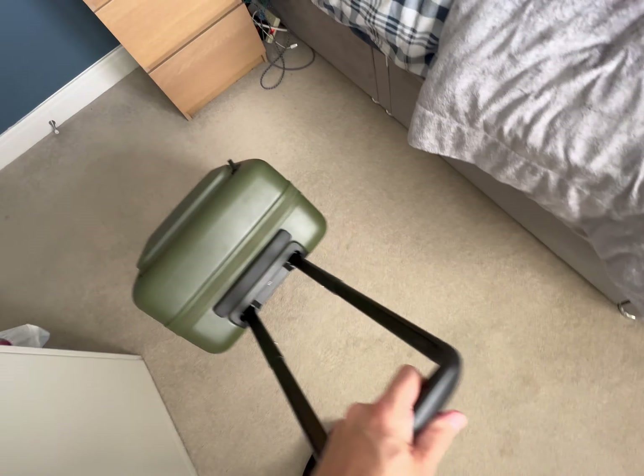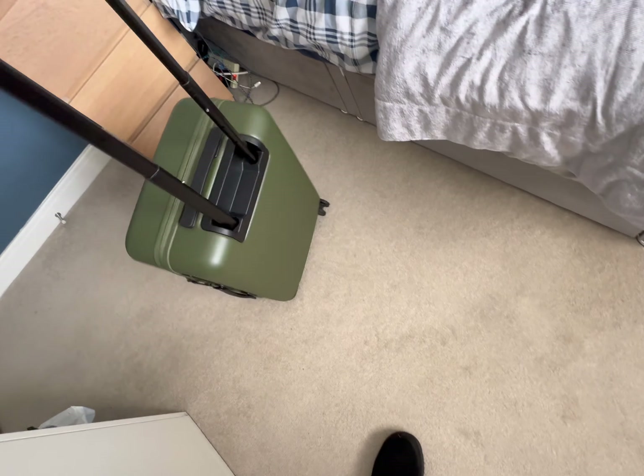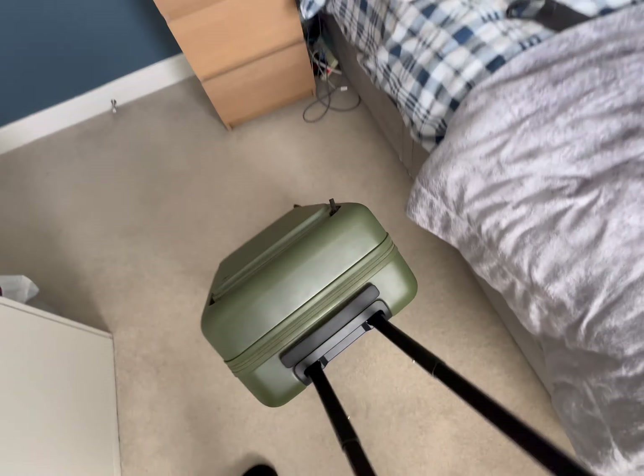I'm just going to do some pushing and pulling. This is an empty case so it will be the least stable right now because there's no weight in it.